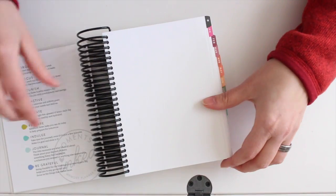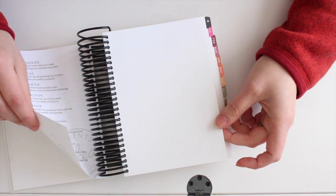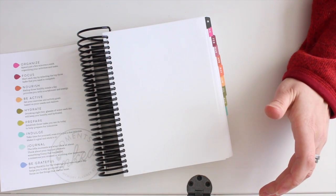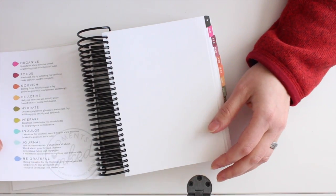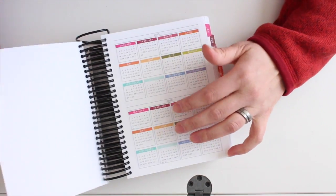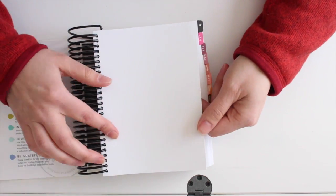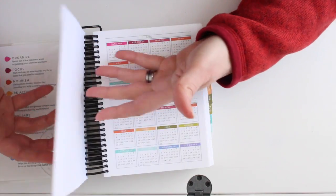Inside, the pages are really nice linen paper — it feels really special. I've had planners before where the pages were just paper, but this paper feels nice and luxurious. From a lefty standpoint, it doesn't seem like they're coated with anything, so hopefully it won't smear too much. The dividers are like a cardstock version of that same linen stock and the tabs are all laminated, so hopefully those will hold up pretty well.